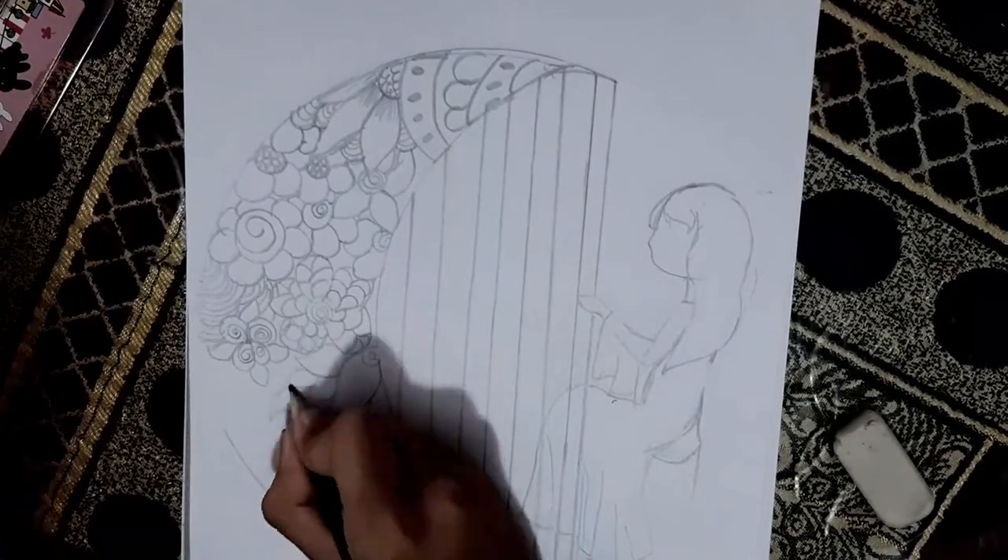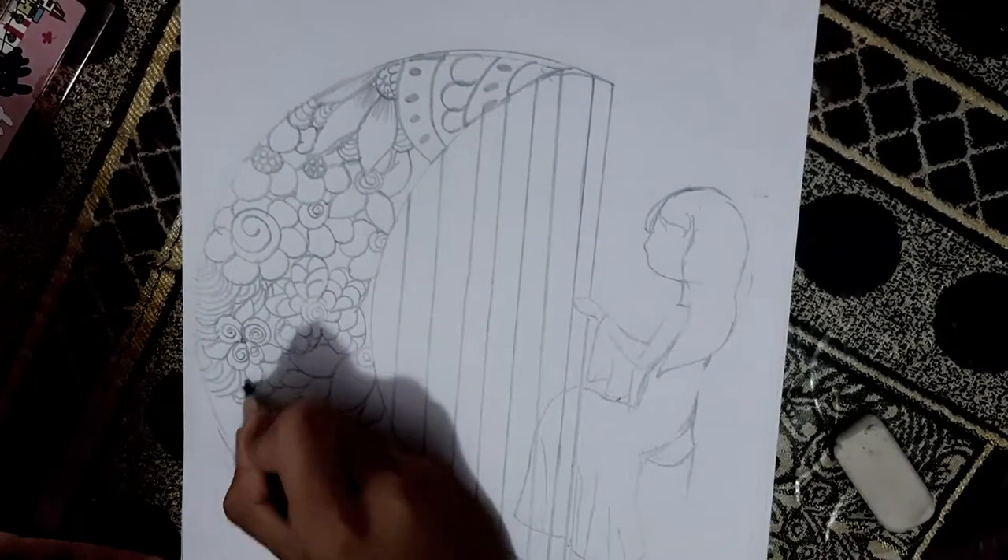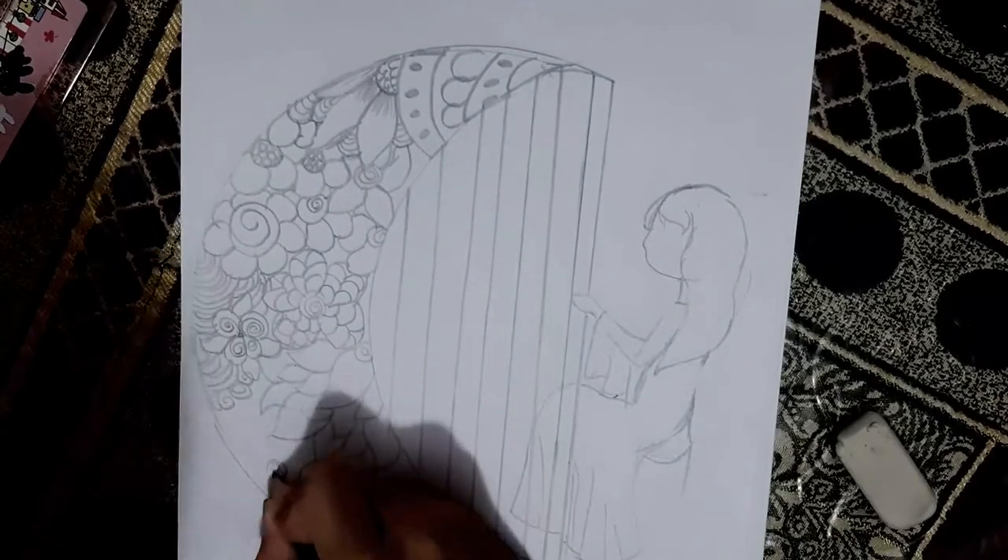I'm trying my first doodling, a girl playing a harp. You can find her and do it. You can feel that it's too close to you. You're drawing a harp and a little girl.